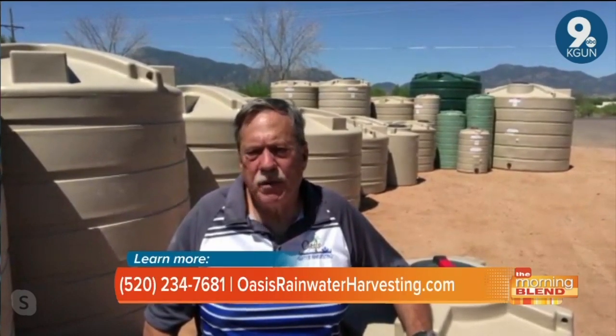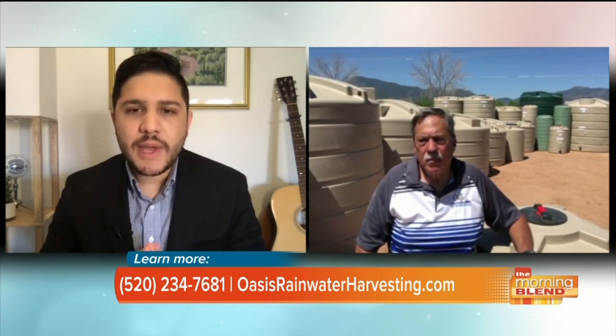This whole idea of harvesting rainwater might be a brand new concept to a lot of people. What do you find that most of your customers are actually using their rainwater for? Most people are using it for landscaping purposes. Every once in a while I've done some commercial jobs where we've done toilets — works great for that with the adding of a pump. The plants and the landscaping love that fresh rainwater. Let's talk about why it's actually good for the desert.